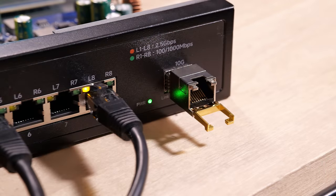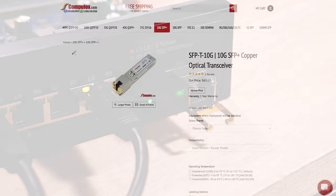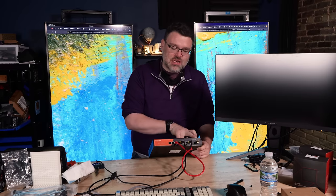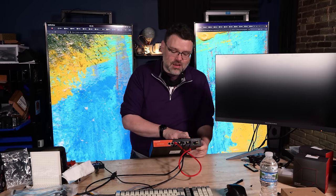I wondered if it would work with one of these SFP+ to copper adapters — the answer is yes. These are just generic 10 gigabit SFP+ adapters, TP-Link compatible, and I'm happy to report it works just fine. This gives me a 10 gigabit uplink to my 10 gigabit Netgear switch from the dawn of time, which doesn't support 2.5 or 5 gig, and all eight ports link up at 2.5 gig.